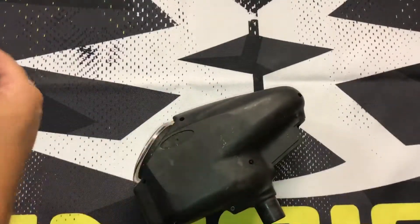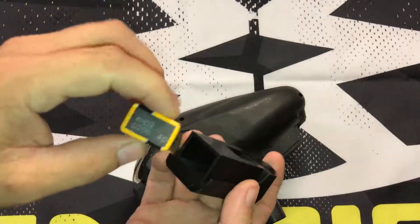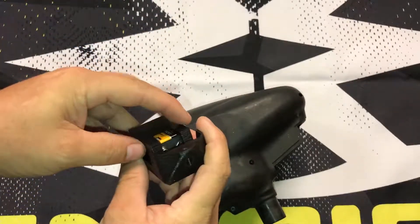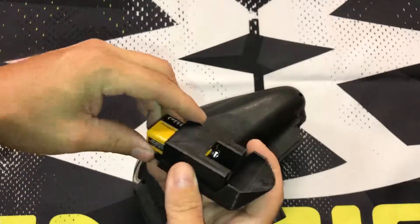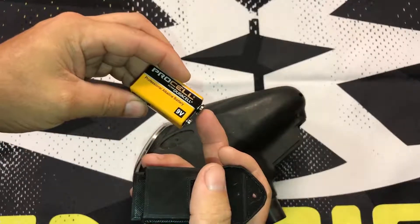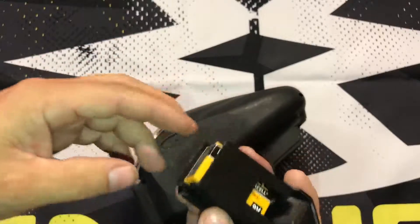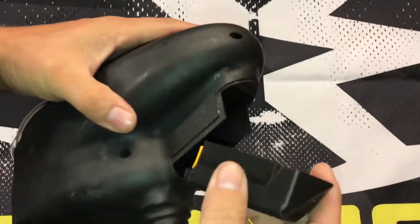What it is, is you put the 9 volt in here, this way — it goes up there. You attach your battery wire to it, push it in through there, and attach your battery wire to it. That way the battery doesn't flop around everywhere in there.